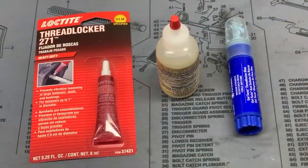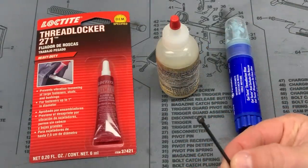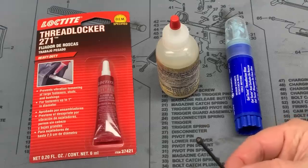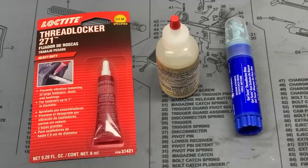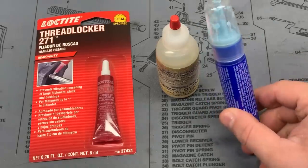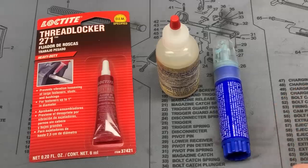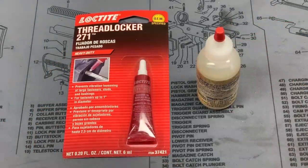Locking compounds are still hotly debated, but bottom line: yes, you absolutely want to use some. Pretty much everything on an AR-15 with threads gets locking compound — the exceptions are the barrel nut threads and buffer tube threads. The blue Loctites don't have a high enough heat threshold, and since gas blocks and barrels can get very hot especially when running suppressed, we don't want those.